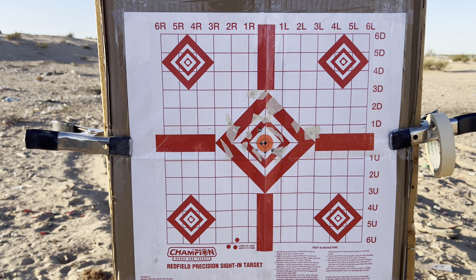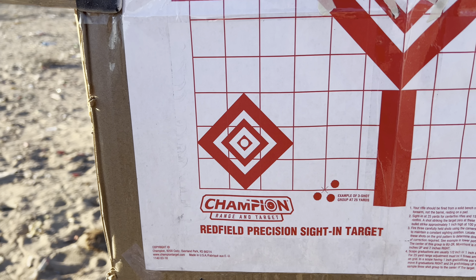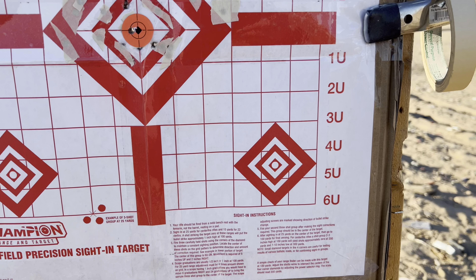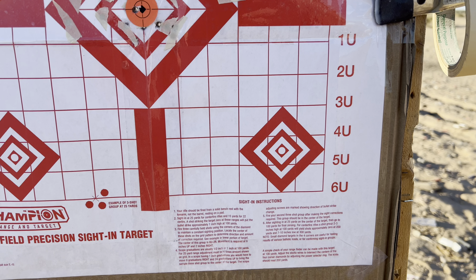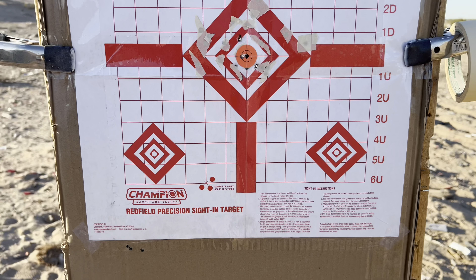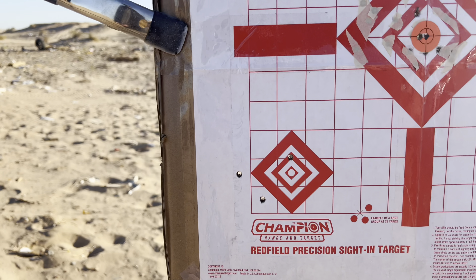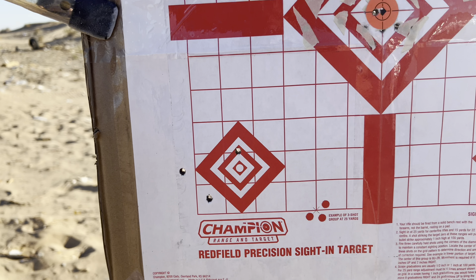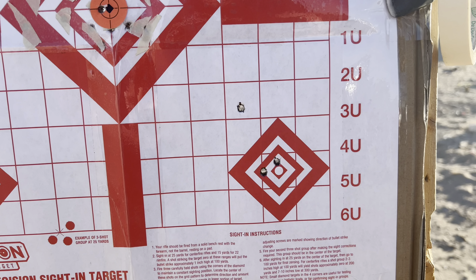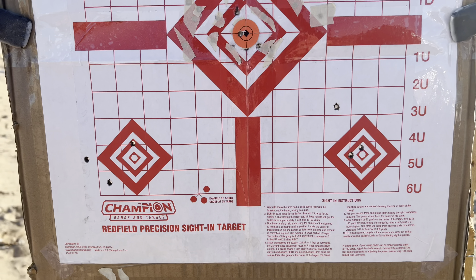Let's do something pretty cool. On the bottom left-hand corner target, I'm going to shoot AAC 62 grain FMJs. And on the bottom right, I'm going to shoot AAC match grade OTM 77 grain ammo and see how that does. With 62 grain AAC, that's my group at 100 yards. With 77 grain OTM, that is my group right there — these two are pretty close together.